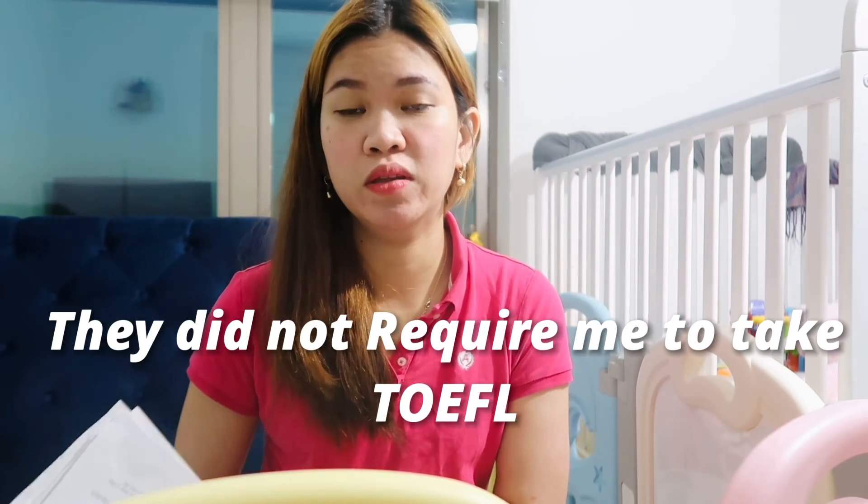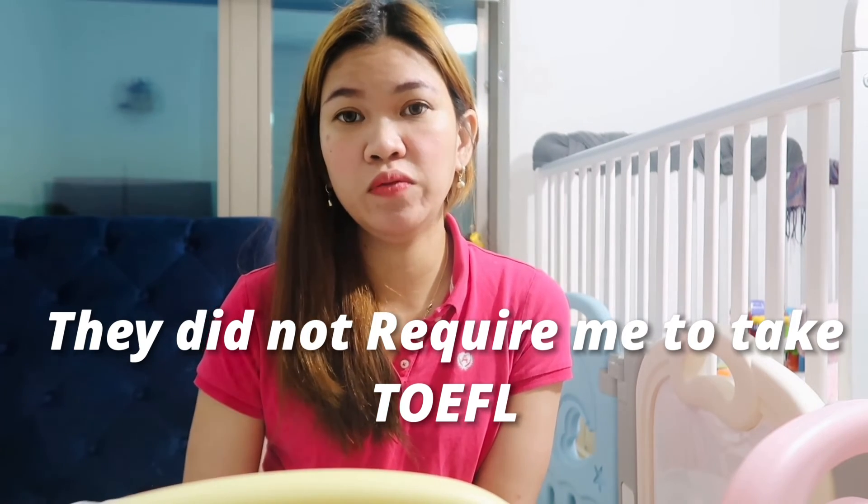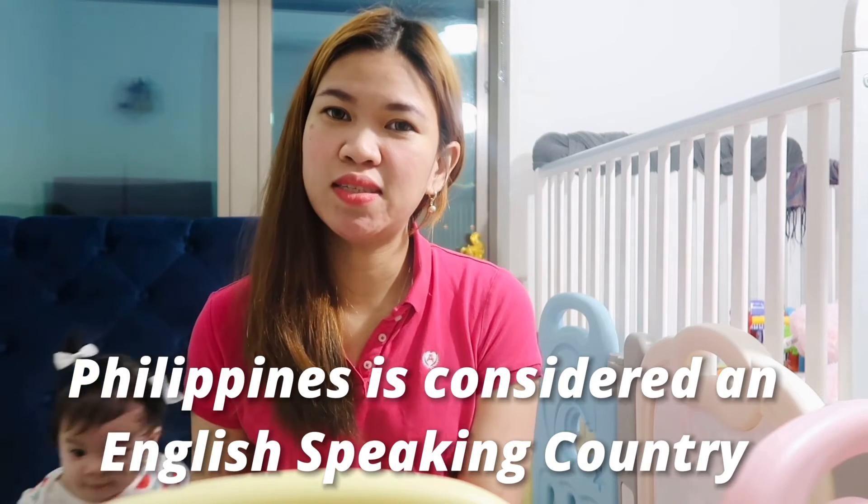I did not request a temporary license. Regarding TOEFL — that would be required if you're from a non-English speaking country. But for me, from the Philippines, it's an English-speaking school, so they did not require me to submit that requirement. I am not required to take TOEFL for the English requirement. I think that is just about everything on what I actually did for the license endorsement.